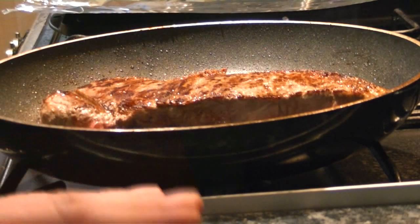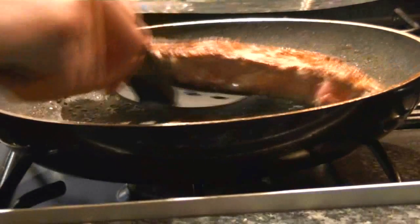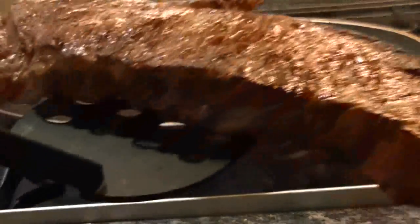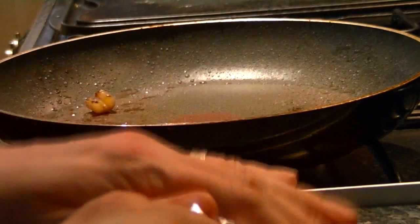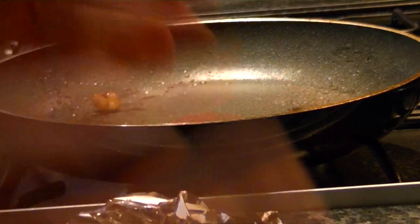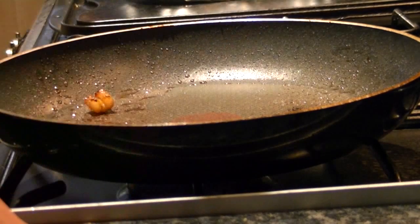When you've figured out the steak's done enough for you, a very important stage which is often missed out is resting the meat. To rest the meat, I just wrap it up in tin foil. That retains some of the heat of the steak, allowing it to rest, allowing the juices to soak back towards the middle of the steak. I usually rest that for five or ten minutes.